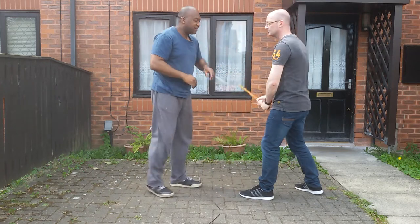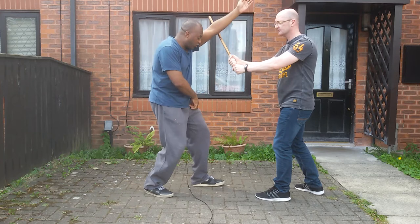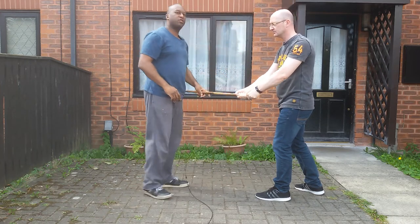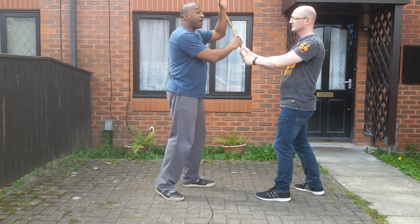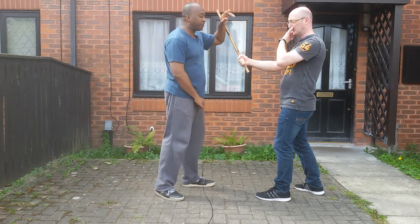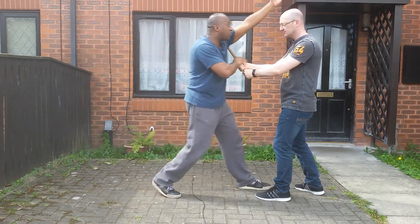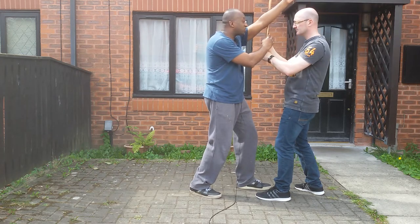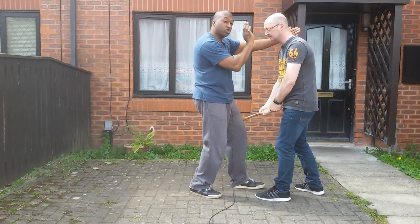So, to break it down: as Dave comes in, I put my arm straight, drop my level, and close the distance. The part of the bat that's going to cause the most damage is at the end. If I get hit by that, I'm in big trouble. So I want to step in, drop my level, close the distance, and get as close as I can. As the body is here, it's going to slide down.